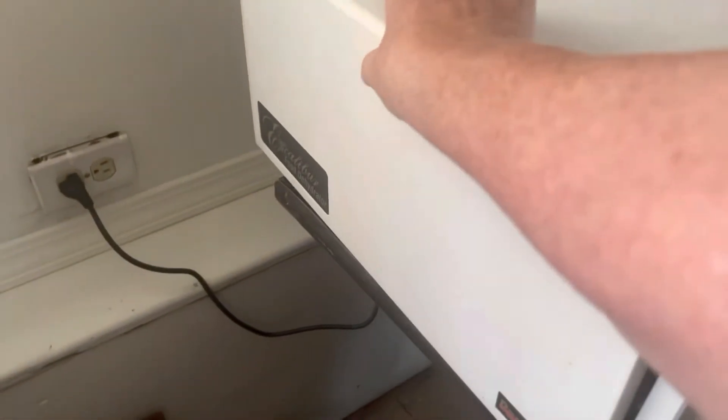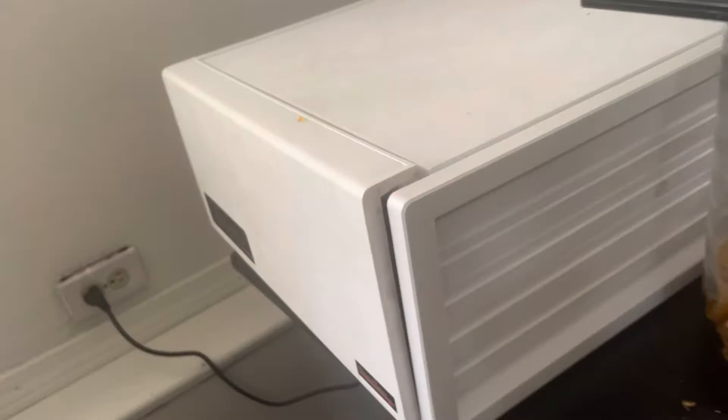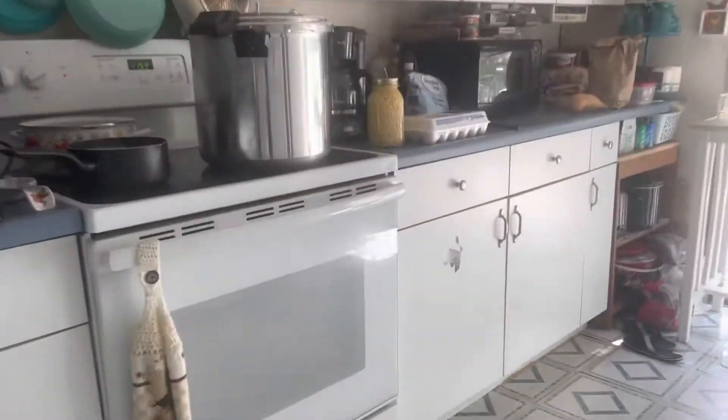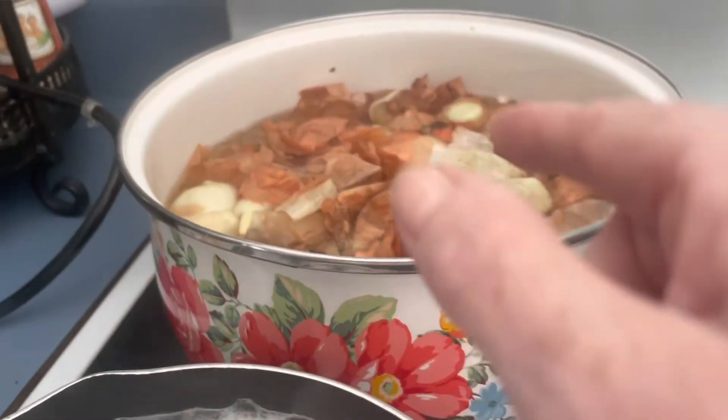I'm just going to get this started so it can begin processing. This is going to go all day and then I'm going to grind it up and make onion powder. I have one can of corn that's going to go in, and I'm processing some more stuff — I have eggs that I'm processing and onion skins on the back.